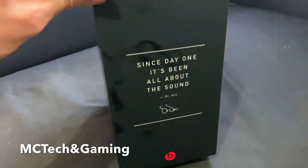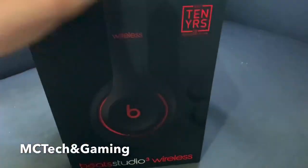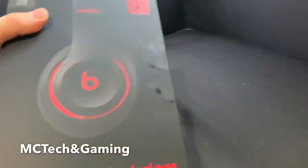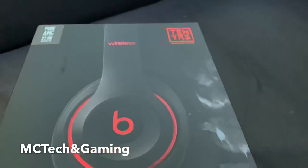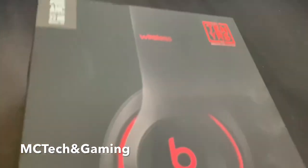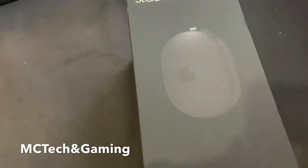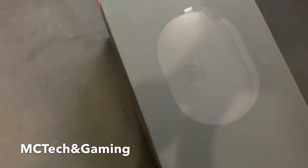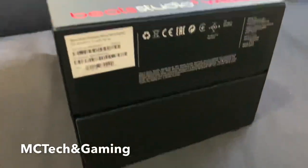The box says 'Since day one, it's been about the sound' — we'll have to see about that. It's very smudge-prone, you can see that right there — not good. I have a cloth somewhere but we're going to open it anyway, so there's no point. You can see right there it shows you what the carrying case is going to look like.